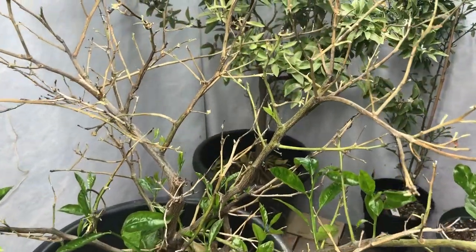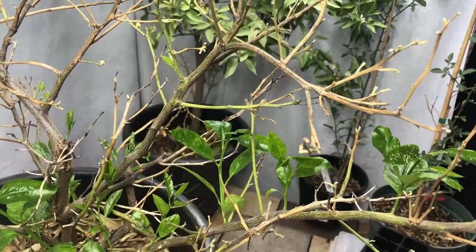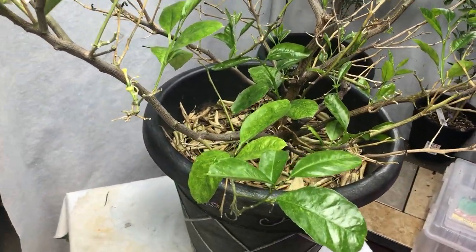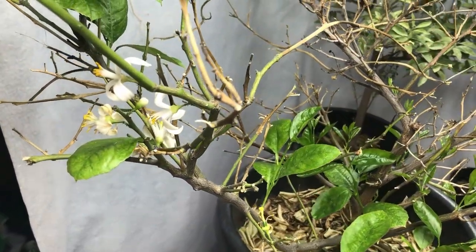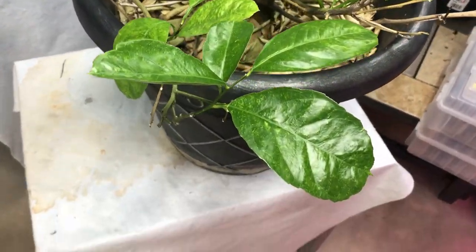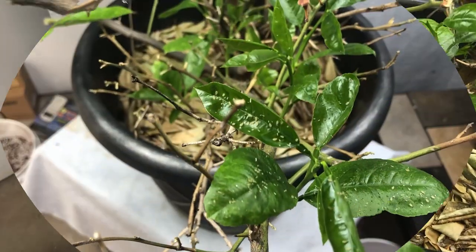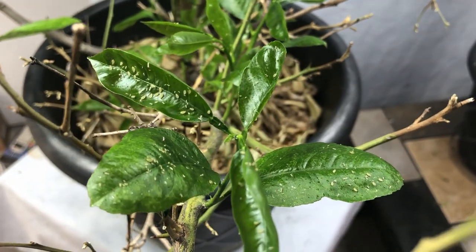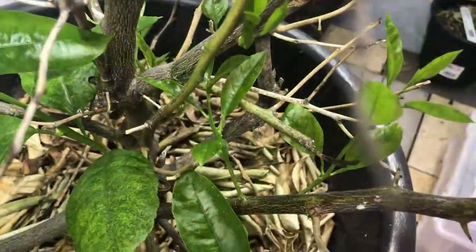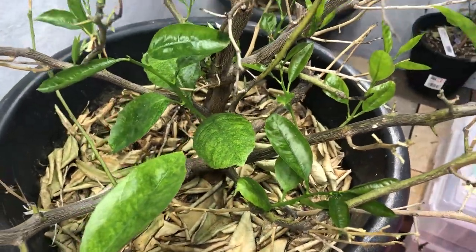When we brought our lemon plant in it had two lemons on it and we picked those off, but it did not appreciate the transition indoors and all the leaves fell off. Now it's coming back to life and even getting some blooms on it again. But even though we tried really hard to clean it before bringing it in, we didn't do a good enough job. We've got aphids on here, and we first saw them on a couple of our papaya plants — and where there are some aphids, they're going to spread.